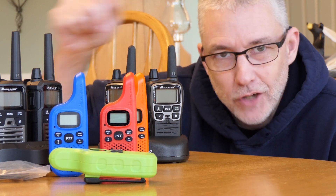Hey there, CPO here, and today we're going to talk about handheld radios of the FRS and GMRS variety.